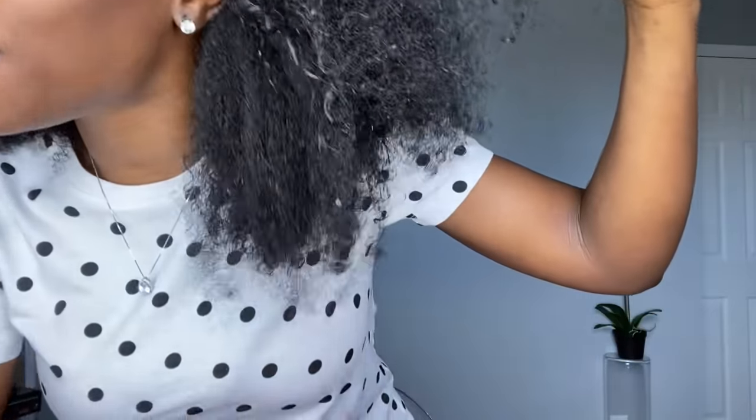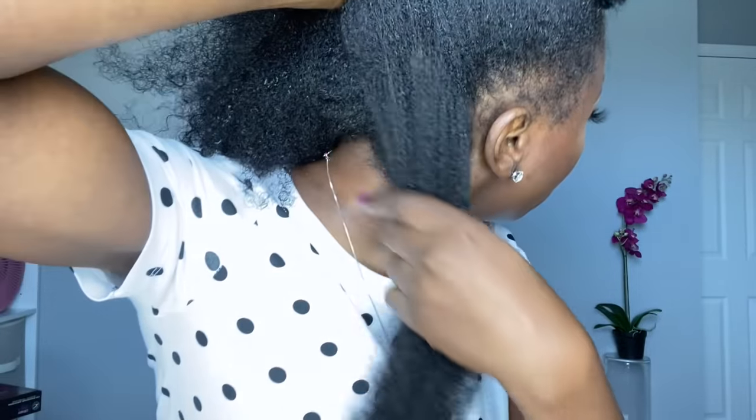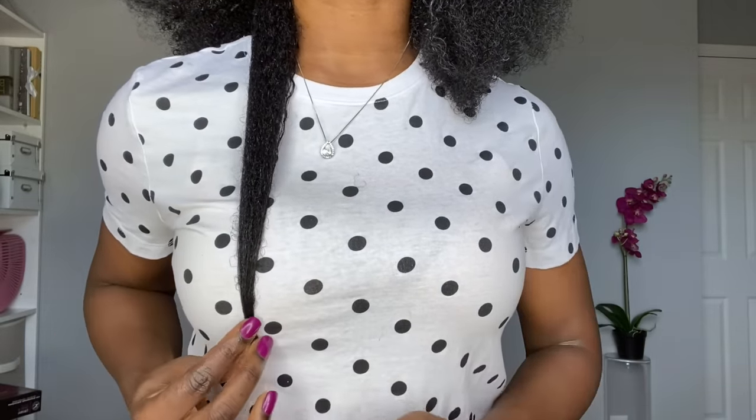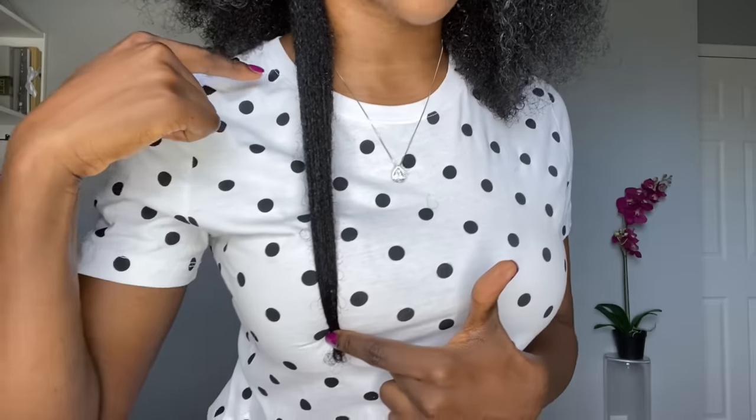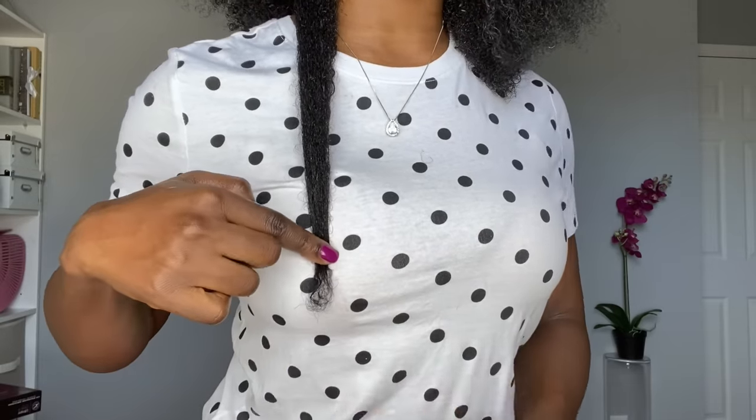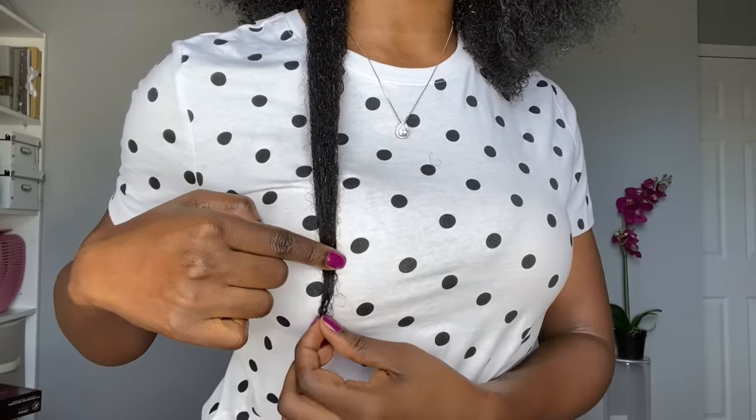So first thing first, this is my hair — my hair shrinks a lot, but this is basically what it looks like. I'm wearing a polka dot shirt and I want to measure my hair since last time I didn't really measure. I don't have a measuring tape, so I'm going to count polka dots. I pull my hair down from the back and count from the top — there are six polka dots, and it's right past the sixth, so I'm going to say it's at the six polka dot mark. That is our baseline measurement.